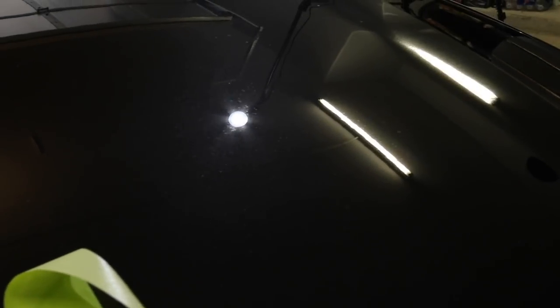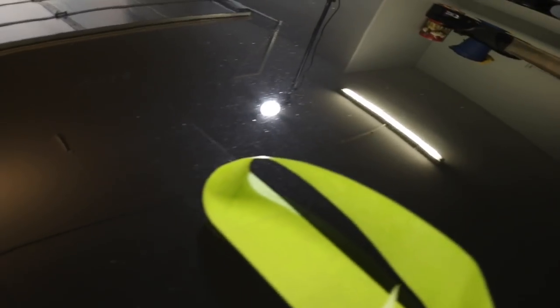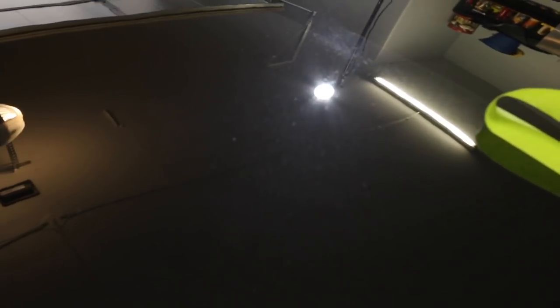What you're seeing here is a test spot on the hood. I did a two-step — a compound and a polish — on the right side, and just a polish on the left side. The hood, roof, and rear deck lid were heavily oxidized with water spots, so the flat horizontal surfaces were going to take a two-step, and the vertical surfaces like the door panels were going to take a one-step.